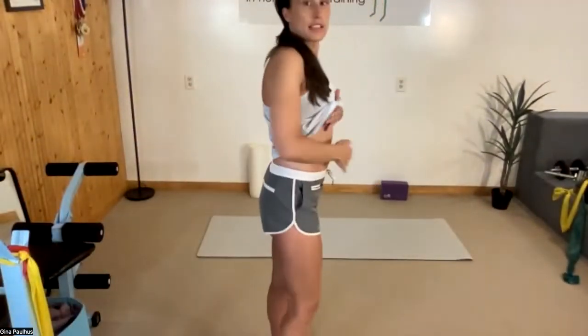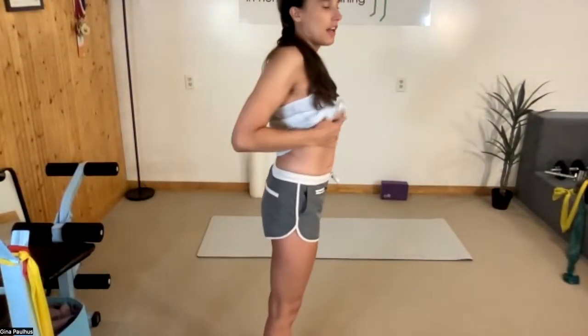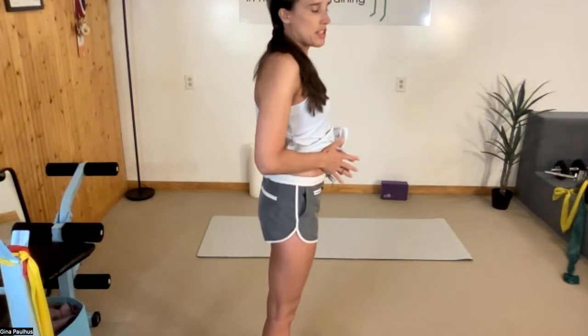A DR really means your system can't handle pressure well. Think of your core like a canister — if we're spilling things off the front, that's what a DR is, because that's a weak spot. It doesn't have to be scary; it's more about learning to manage pressure, which is something we can get better at.